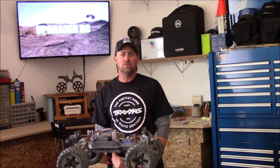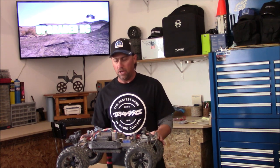I'm Trevis, you're watching Upgraded RC. I'm glad to have you here. In this video we're going to continue part two and we're going to go ahead and rip the shocks out, rebuild them, refill them, and adjust them.